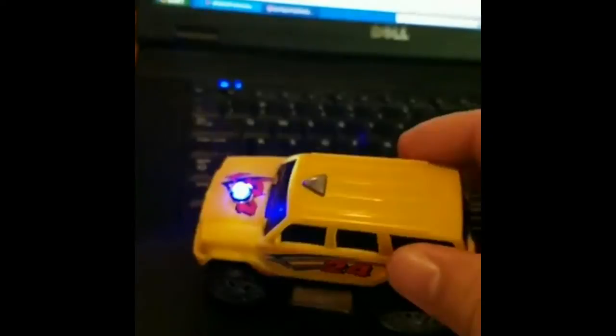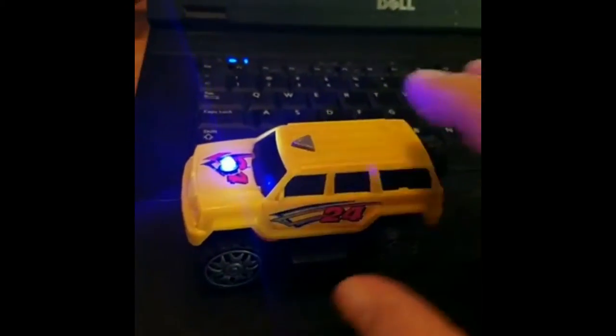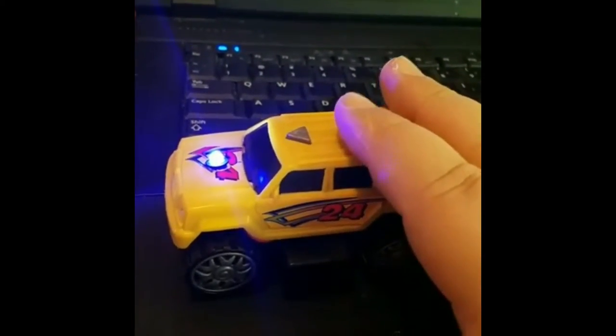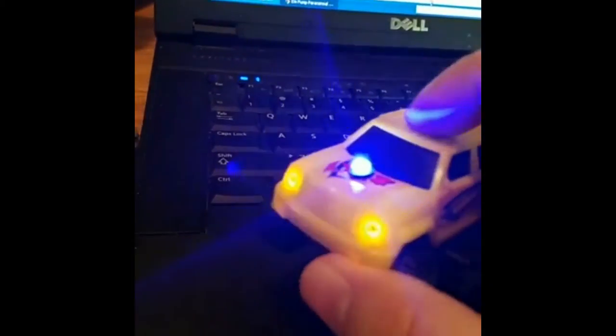He sells this on eBay for $21.50. Yeah, it's a little pricey, but he runs sales where you can get some money off — like five or ten dollars off — so you'd definitely want to pick it up during one of those.